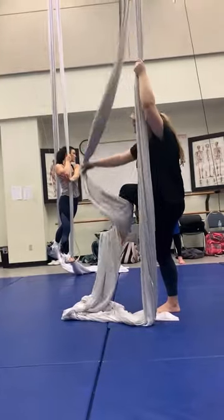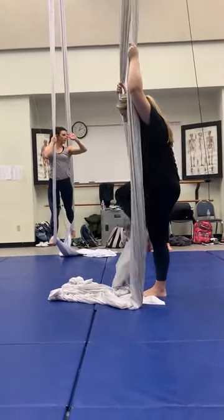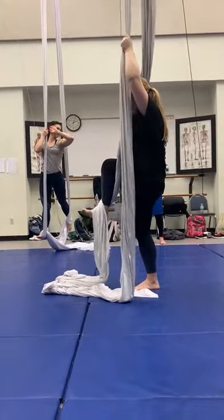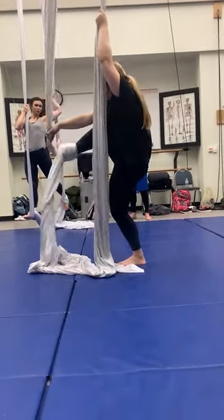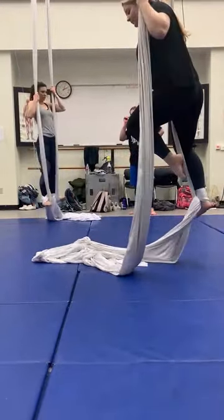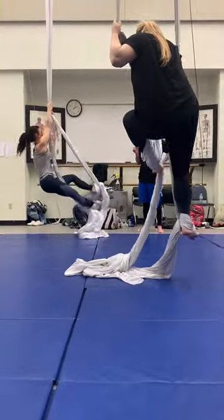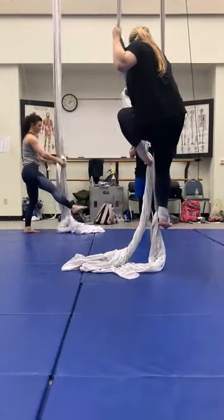She's crossing all of my legs. And then the same thing — any time the fabric is left, I want to reach for it with that. Very nice. So I'm going to end the fabric together, lean back, and pick them up. I'm going to grab it in the end.